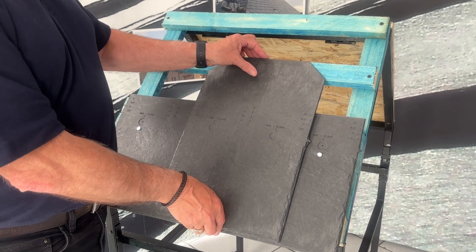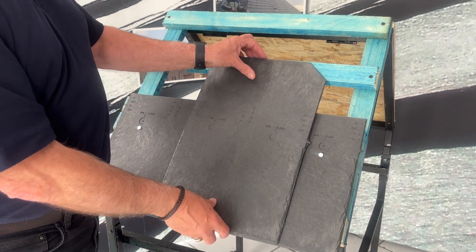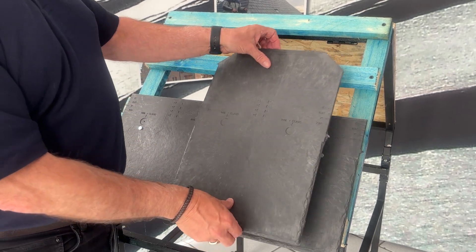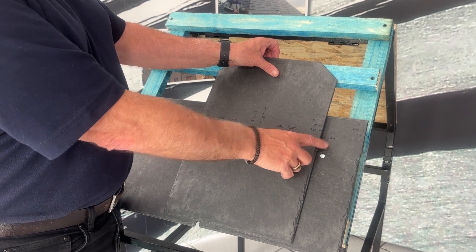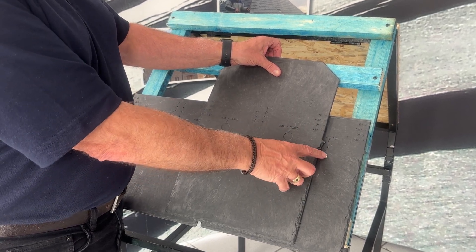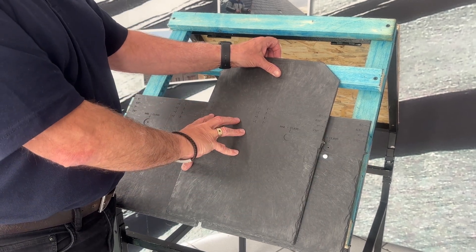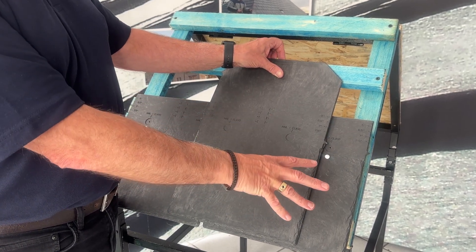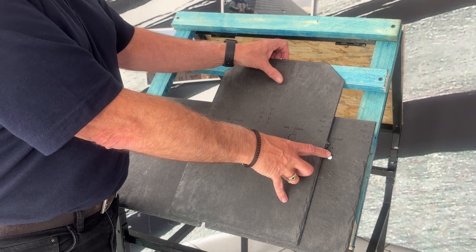I'll just explain why we dropped the nail hole down 25mm. The slate that goes over the top would line up with that nail hole, and there is a chance it could hit the nail head. So when we put the main course - the first course over the eaves course - that is why we drop the nail hole down.